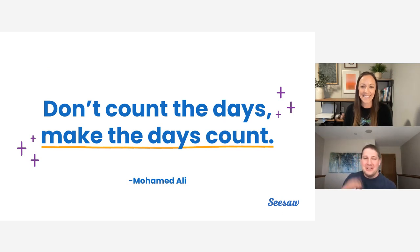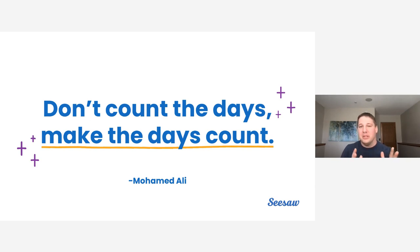Those are the three C's we'll be talking about specifically today: capturing, creating, and celebrating. There are a lot more C's we could go into for the end of the year, but we wanted to focus on those through our webinar today. Happy Teacher Appreciation Week — thank you not only for doing what you do every day for students, but also for being here today learning more about what you can do with Seesaw. What we're really going to focus on is making the days count for the rest of our last 30 days. This is a quote by Muhammad Ali: 'Don't count the days, make the days count.' This is the important emphasis — the mindset we'll carry through the rest of our year.